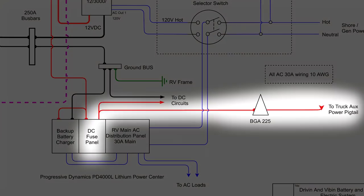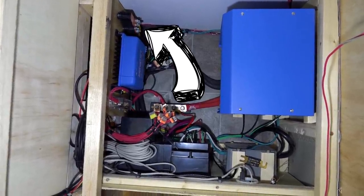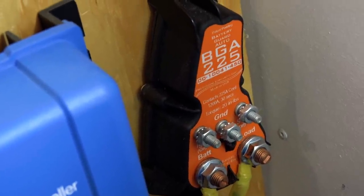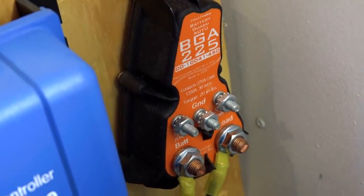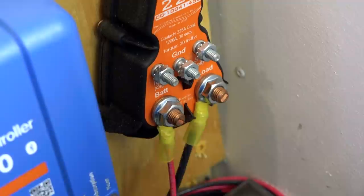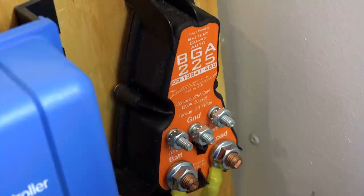From the DC fuse panel, we also connected the auxiliary power from the truck that can power the DC system when the truck is plugged into the RV. Before reaching the trailer's pigtail, however, we passed through a BGA-225 battery guard unit. This unit is designed to automatically disconnect the RV's battery system if the voltage gets too low. This unit was also recommended by Battleborn as it can provide potential surge suppression from the vehicle's electrical system, since vehicles have the potential to create high-voltage flyback transients from the alternator if it's rapidly disconnected.